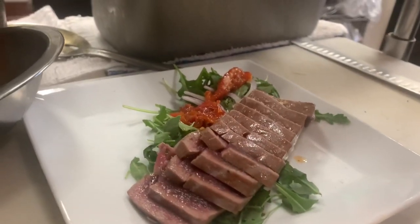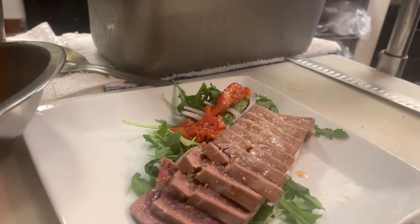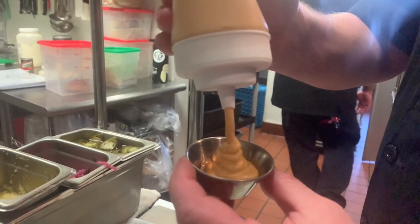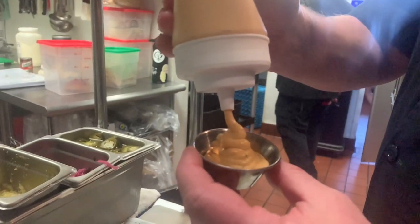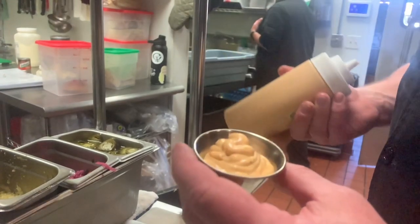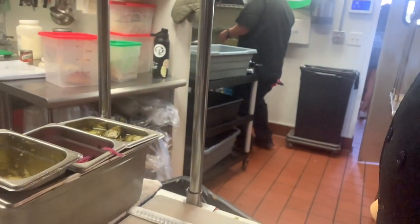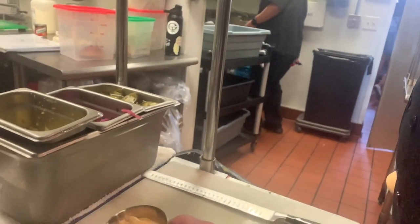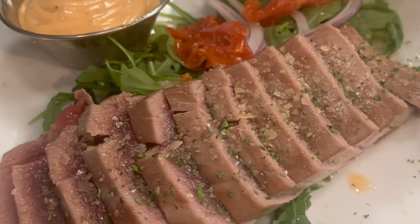Chef Jason loves to add smoked salt to give it that smoked flavor — delicious. As far as your favorite dipping sauce, use your imagination. You can start with mayonnaise or even ranch dressing and then add sriracha. I like to add wasabi once in a while. I'll even do Tapatio with mayonnaise — it's absolutely delicious and it allows you to be creative.